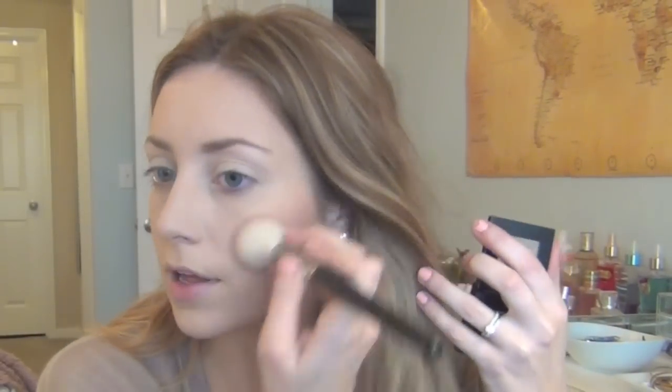For my blush I'm going to use my Bobbi Brown in pale pink. In the pan it looks a lot brighter but it's just a really nice blush. I'm also going to take some highlighter — the Mary Luminizer — and put some right on top of my cheekbones.